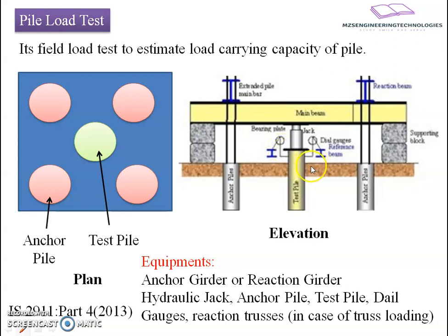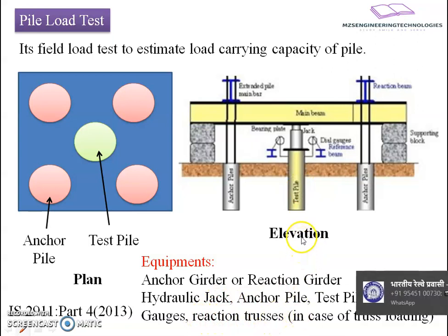The various equipment used in the test pile setup are: anchor girder or reaction girder at the top, the hydraulic jack which is placed exactly above the test pile, anchor piles which support the reaction girder and provide an assembly for setting of the main beam, the test pile which is the center pile under observation, dial gauges mounted along the test pile, and reaction trusses in the case when truss loading is being used.